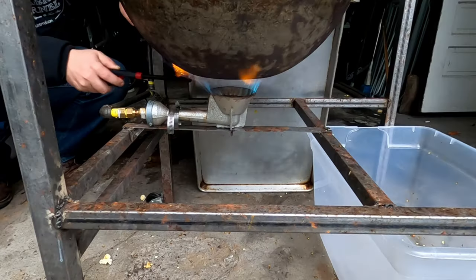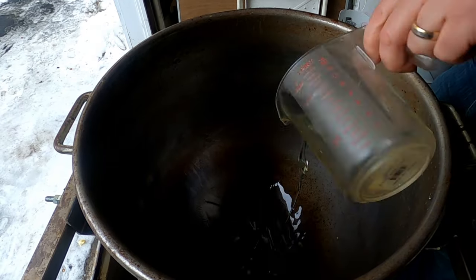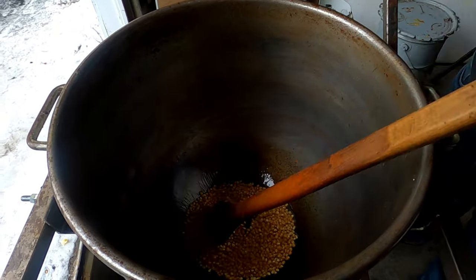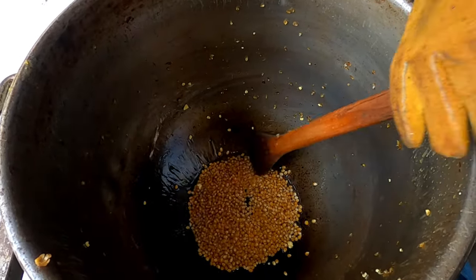Let's get poppin'. 1 and a half cups of corn oil, three cups of corn. We've got our corn oil and the kernels in here heating up.